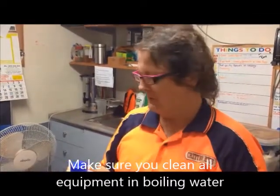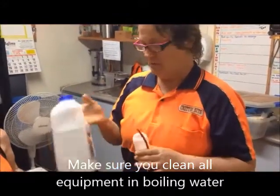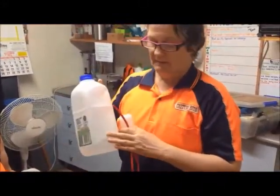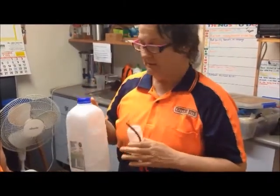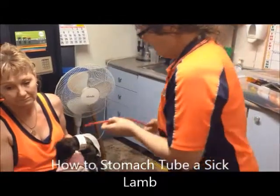The lamb I was speaking about earlier — I've decided to bring it up. The weather is pretty bad at the moment, so we're going to give it a stomach tube with some warm electrolyte. It's really easy to do and I recommend it when your lamb gets very weak like that. So first of all, you get his mouth.